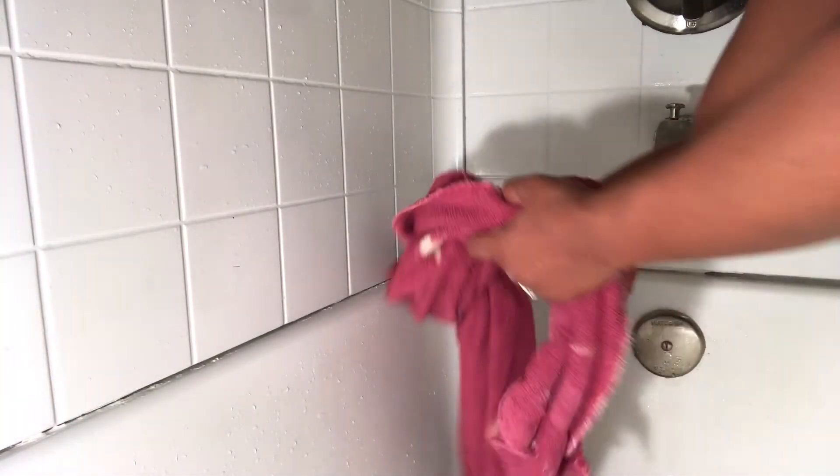Now I have removed all the caulk, so now I'm drying the area. Before you apply the new caulk, you must have the area completely dry, so that's what I'm doing.